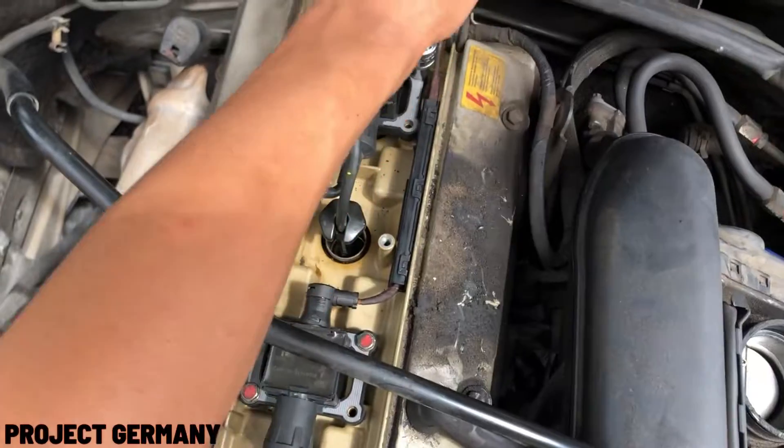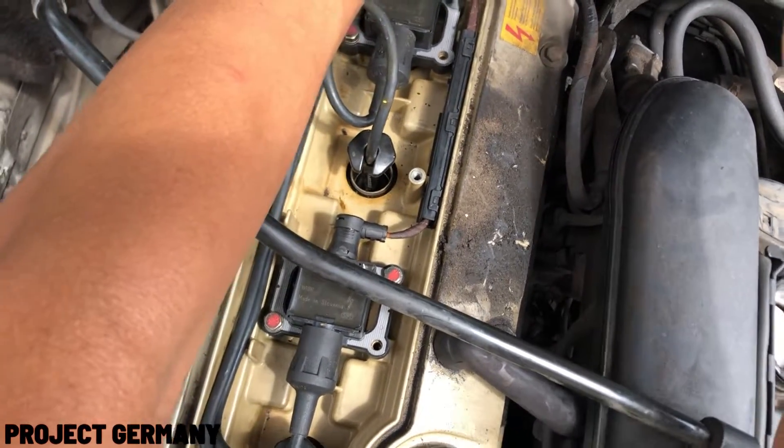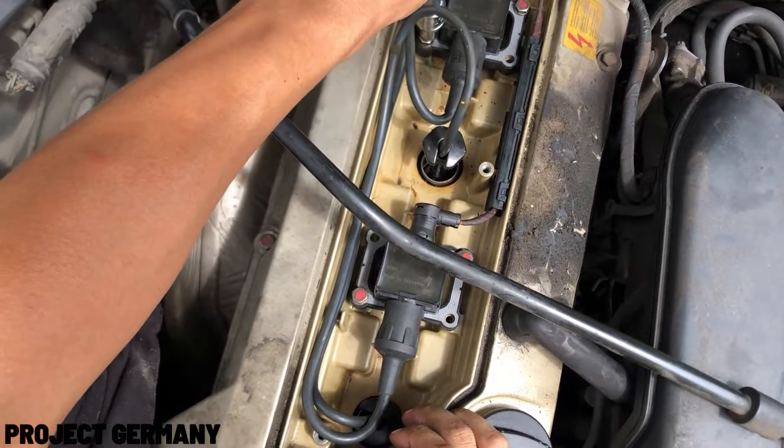If you're wondering where I bought this stuff — the new spark plug and all the tools — I'll share a link down below so you can go and buy it for yourself.